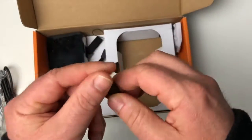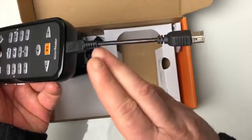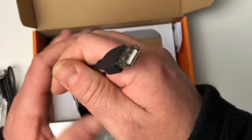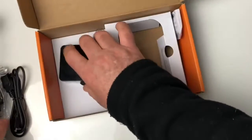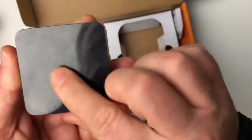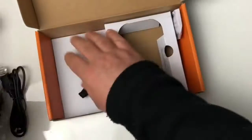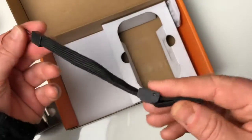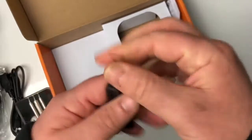On va le faire tout de suite. On a branché le micro USB dans l'appareil, et on peut voir que si on met une clé USB ici, on va pouvoir échanger des données entre l'appareil et la clé USB — c'est vraiment très bien fait. On a également des écouteurs intra-auriculaires dans une boîte en plastique, avec un port jack classique. Et on a une petite dragonne que l'on pourra mettre à son poignet lorsqu'on se promènera avec le Victor Reader Trek.